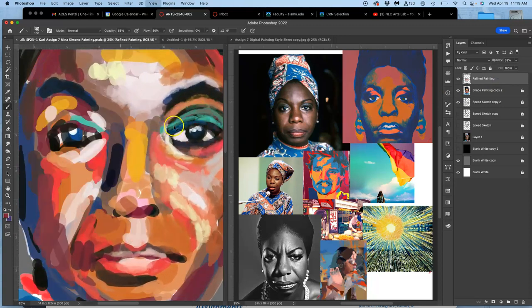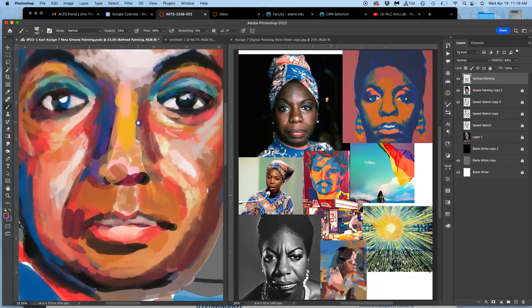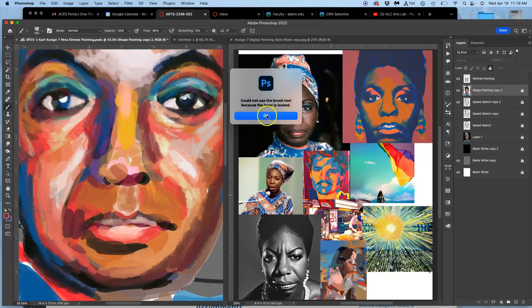You just have to keep being bold and building it up. You want to be painting on the right layer — you learn from mistakes. You can lasso and duplicate, but that's why I lock every layer I'm not painting on with the padlock, so if I accidentally land on that layer it will give me a warning that it's locked.